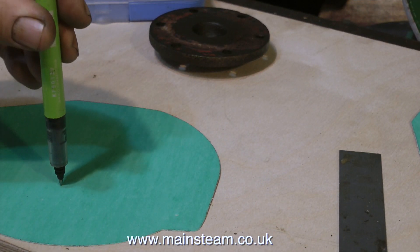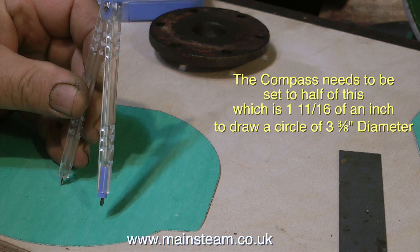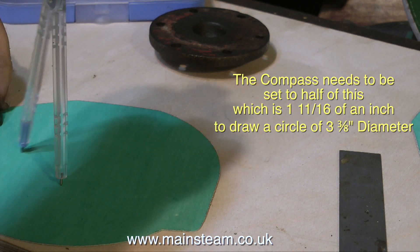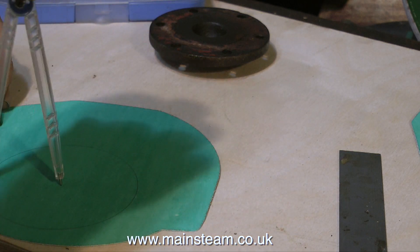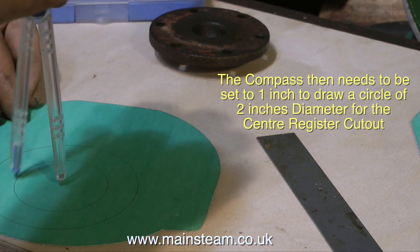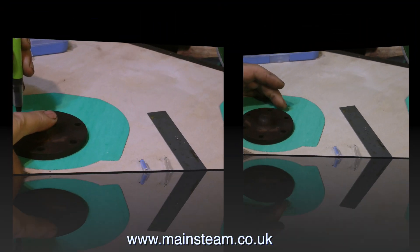The first thing I'm doing is putting a dot in the middle so I know where the compass point goes. Here's the point of the compass going on to the dot, and then I simply draw a circle on the gasket material. The reason I'm showing these figures on the video is that some people don't seem to know anything about fractions. I need a 2-inch hole in the centre of this gasket material, so I set the compass to 1 inch, which draws a 2-inch diameter circle.